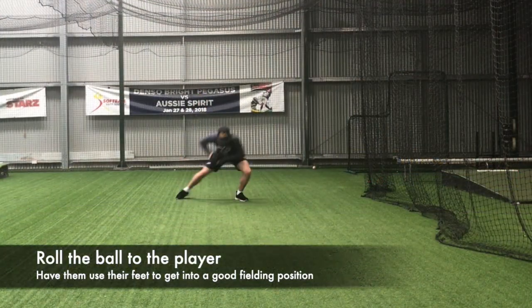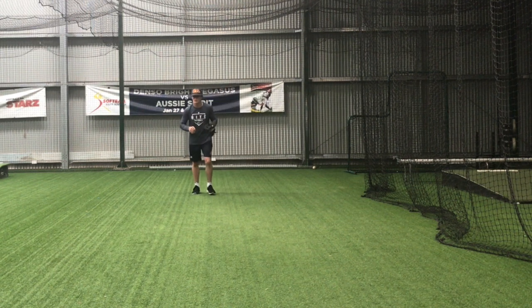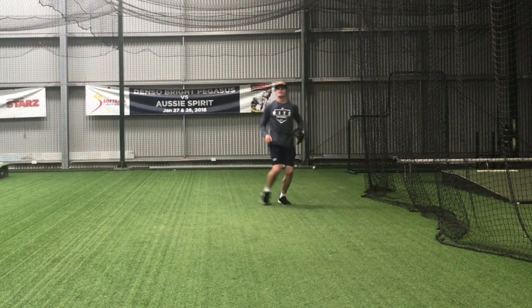To begin with, roll the ball nice and easy to your player. The ball shouldn't bounce. Have them secure the ball and transfer it to their throwing hand all in one motion while getting their feet underneath them.